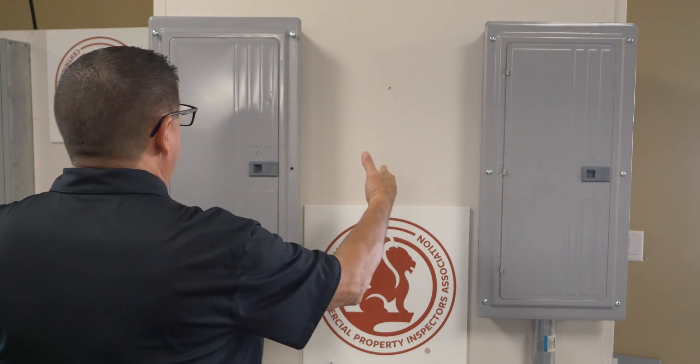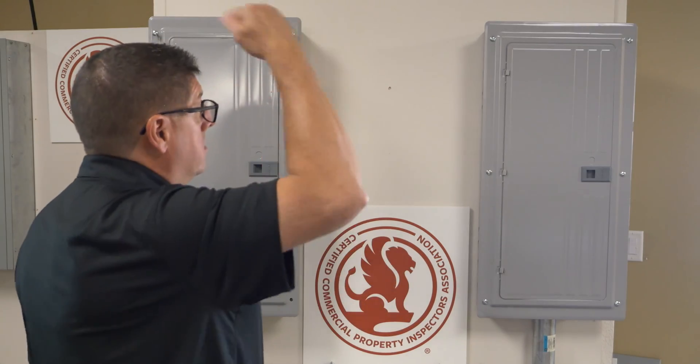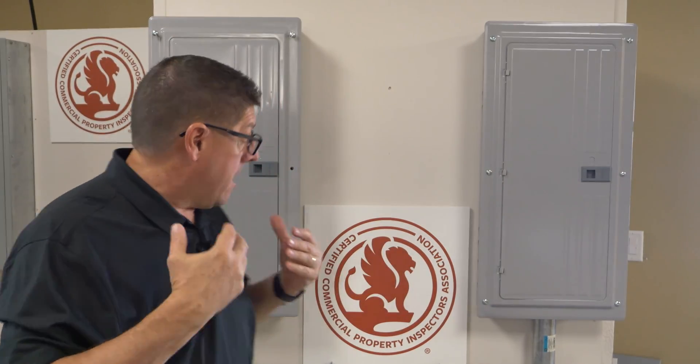Before I address any electrical device, I always verify once again my working space. Do I have 30 inches, 36 inches, and 78 inches? In this case, this is wide open — yes, I do.